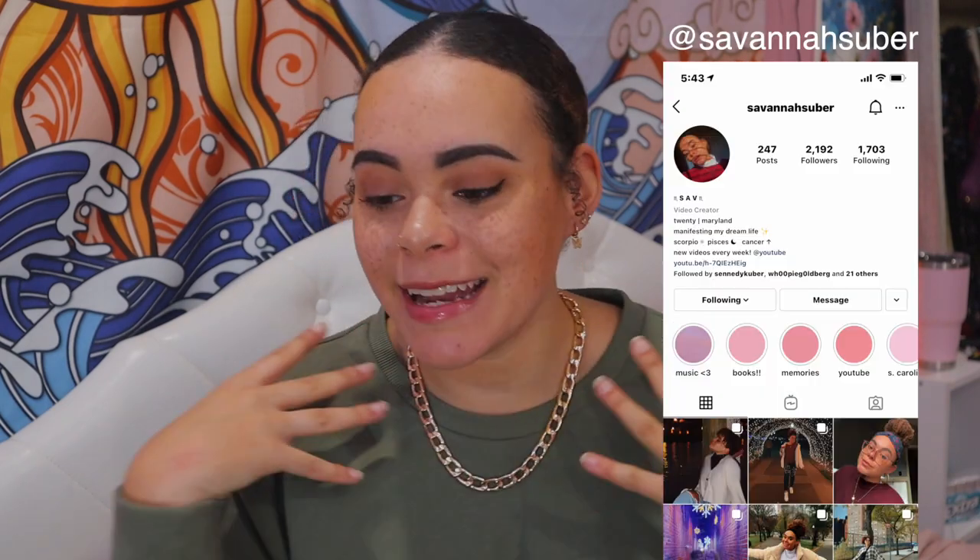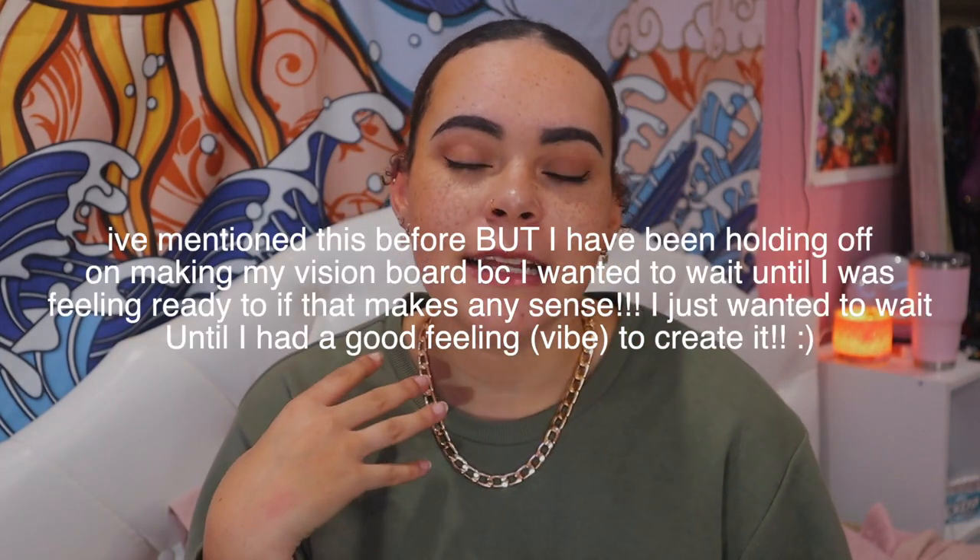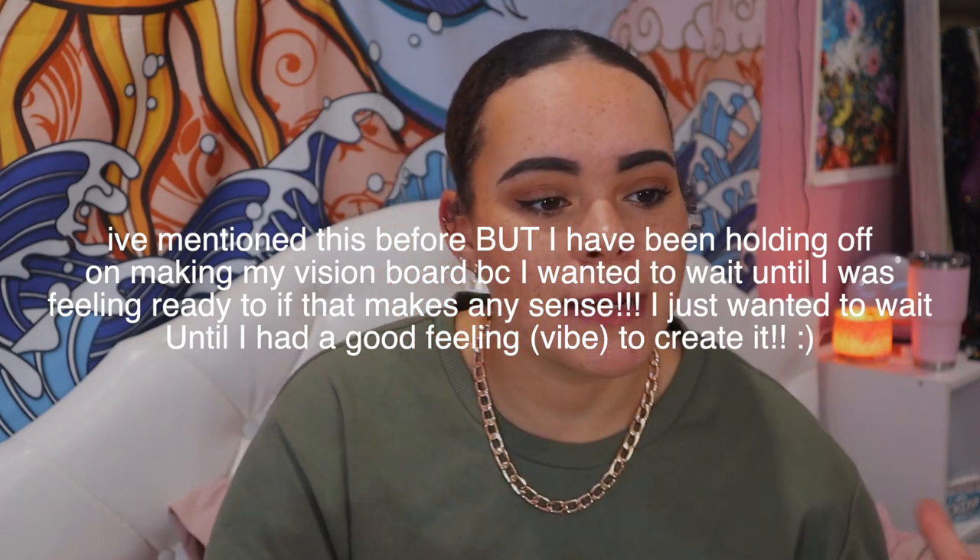Hello everybody, welcome or welcome back to my channel. If you're new here, I'm Savannah, and in today's video I'm going to do something really exciting. If you guys have watched my last couple of videos, you know that I've been taking this new year approach in a very relaxing way, kind of just focusing on me, starting to go back to the gym, trying to eat a little bit better, getting a new job, all those kinds of things.